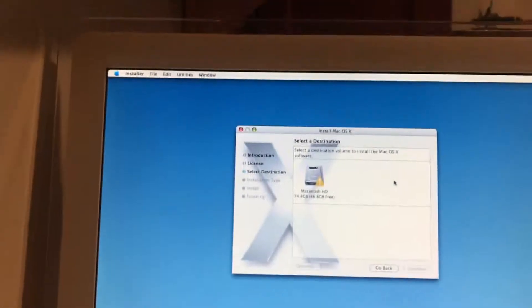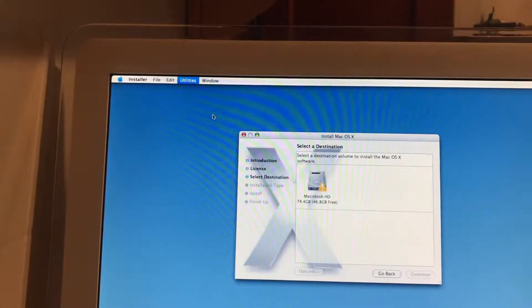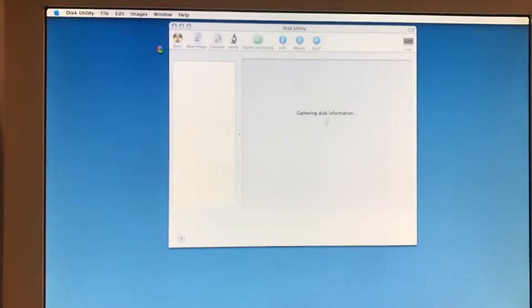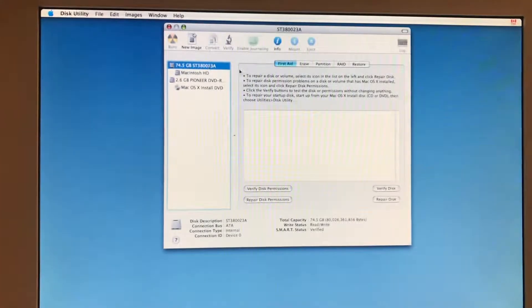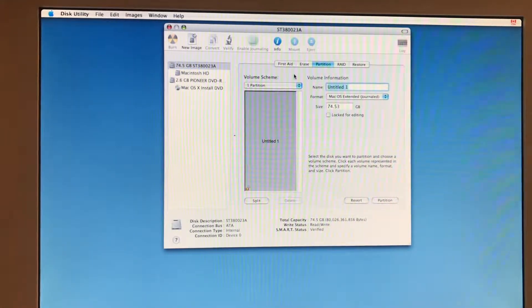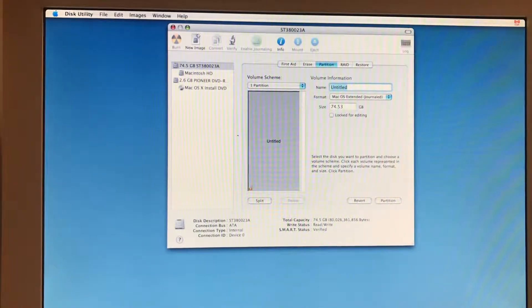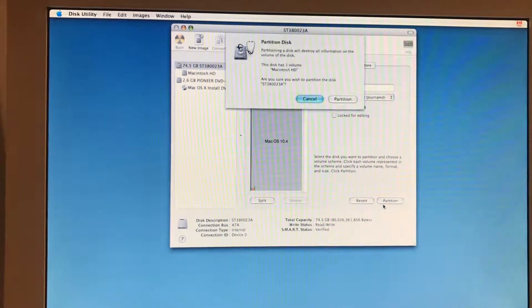If I open the menu, go to Utilities, Disk Utility. We're going to initialize the hard drive — or we're just going to partition it to a new partition, which will initialize it. We're going to call it Mac OS 10.4. And then we'll hit the Partition button, which will initialize it.